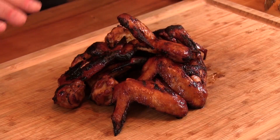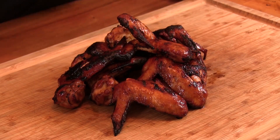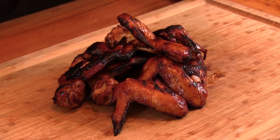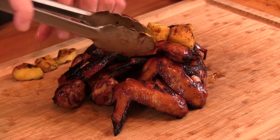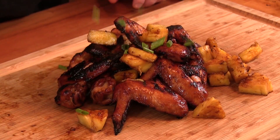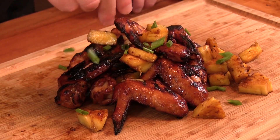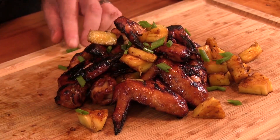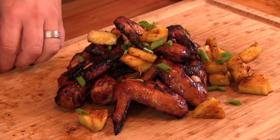Here we have our finished product — huli huli chicken wings. They smell incredible. To finish these off we're going to top them with our grilled pineapple. This is just optional; I know a lot of people don't like grilled pineapple, but I do — I thought it would be a nice little touch. A little bit of green onion just for some color. Got to get it all fancy. That's it, nice and simple.